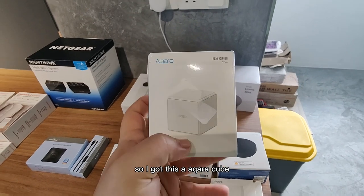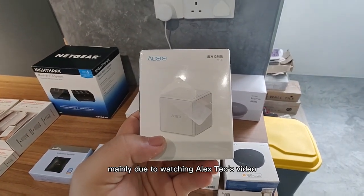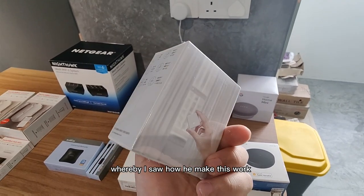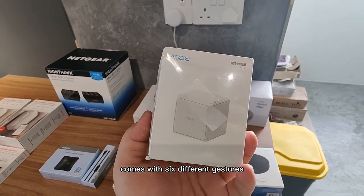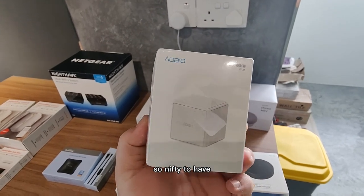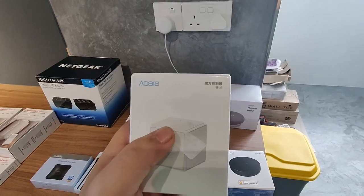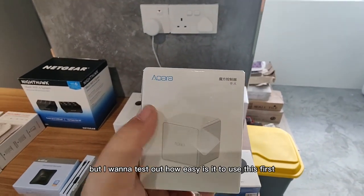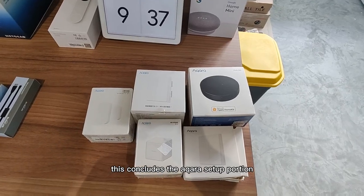This is the Aqara Cube. I got this mainly due to watching Alex Teo's video where I saw how he made it work — it's really nifty. It comes with six different gestures that control six different things. We're going to put one in the living room at the moment, and probably in the future one in the bedroom. But I want to test out how easy it is to use first.